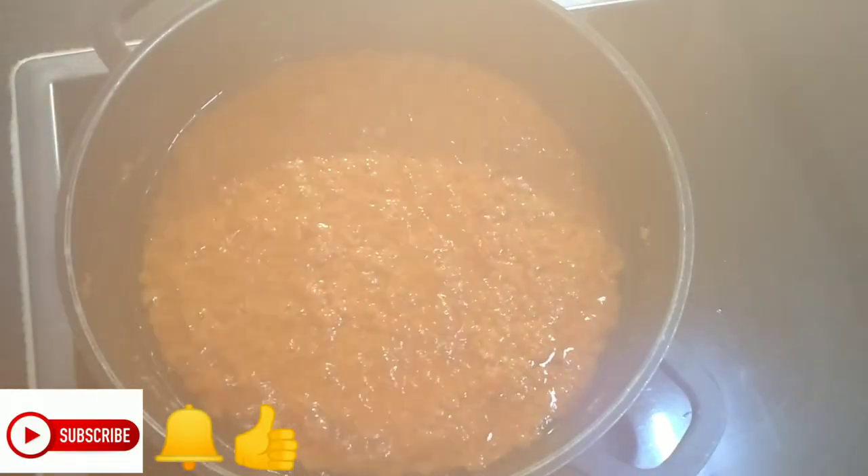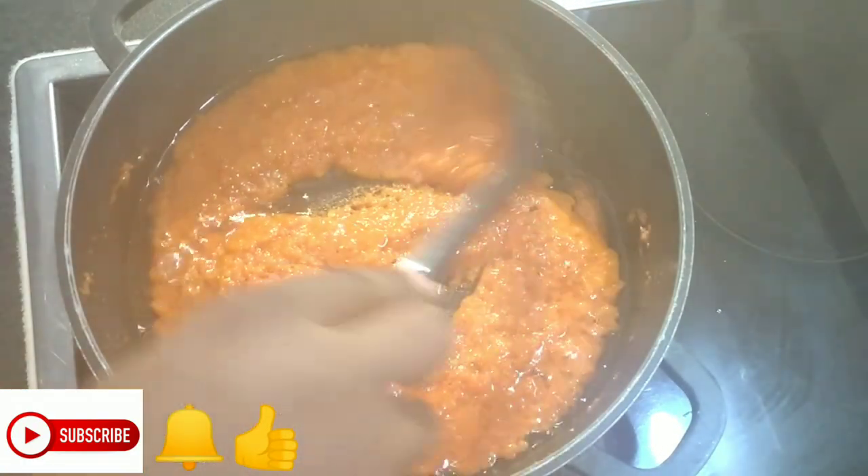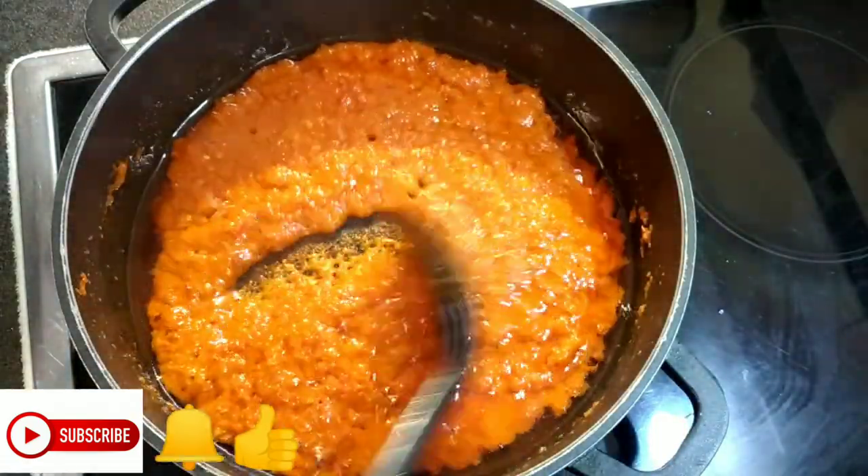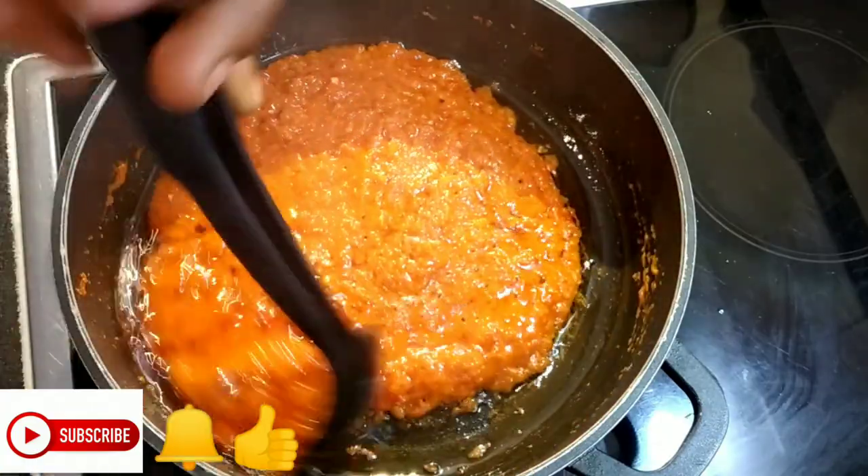The pepper sauce has been cooking for 15 minutes, but you can see the water has not dried out, so we are going to give it another five minutes for all the water to dry out.